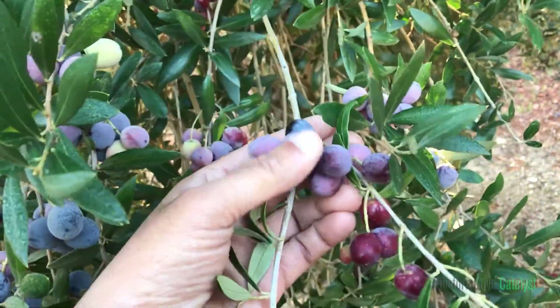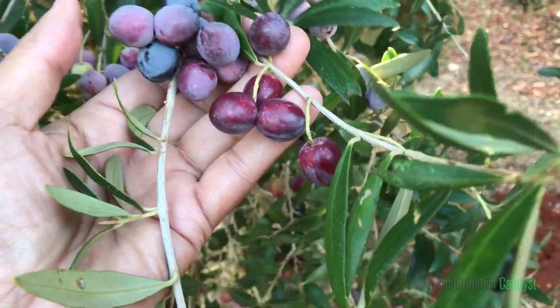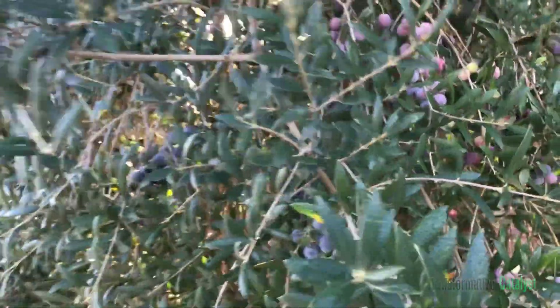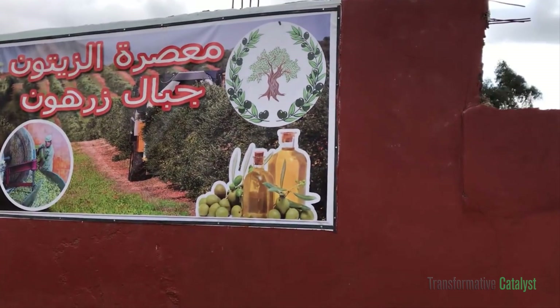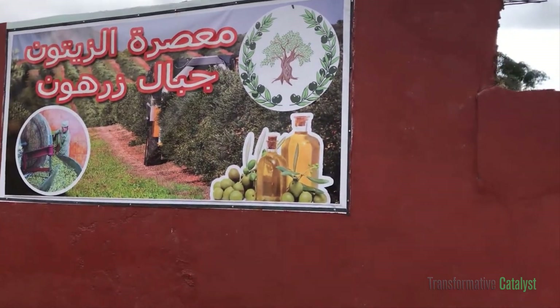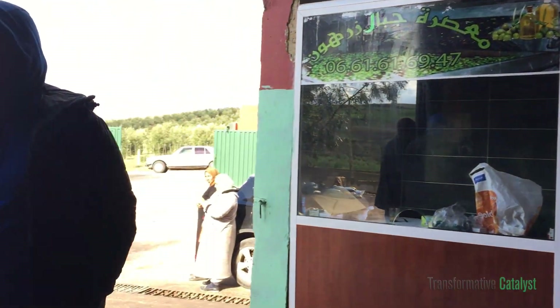They look like grapes but they are olives. We will proceed now to the local olive oil factory that we saw on our way. This is it, and we will go in to see how the oil is extracted and also see the whole process.